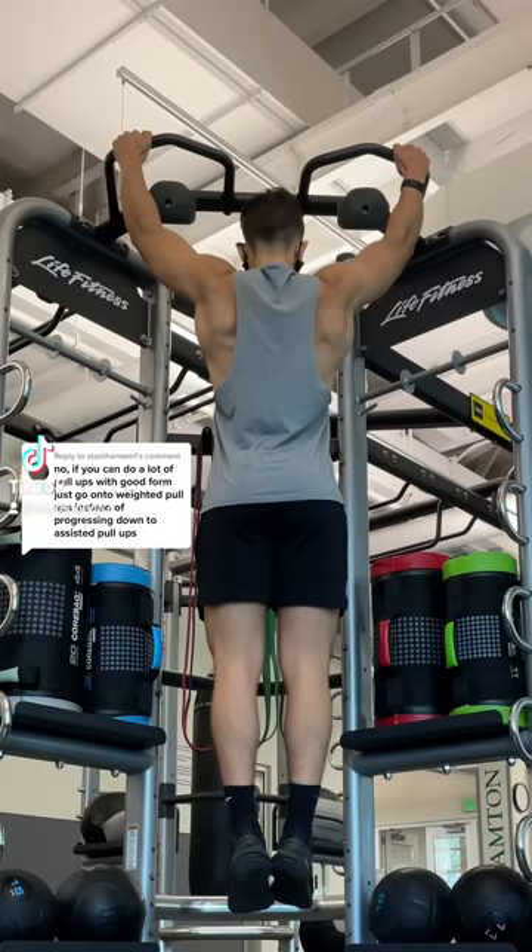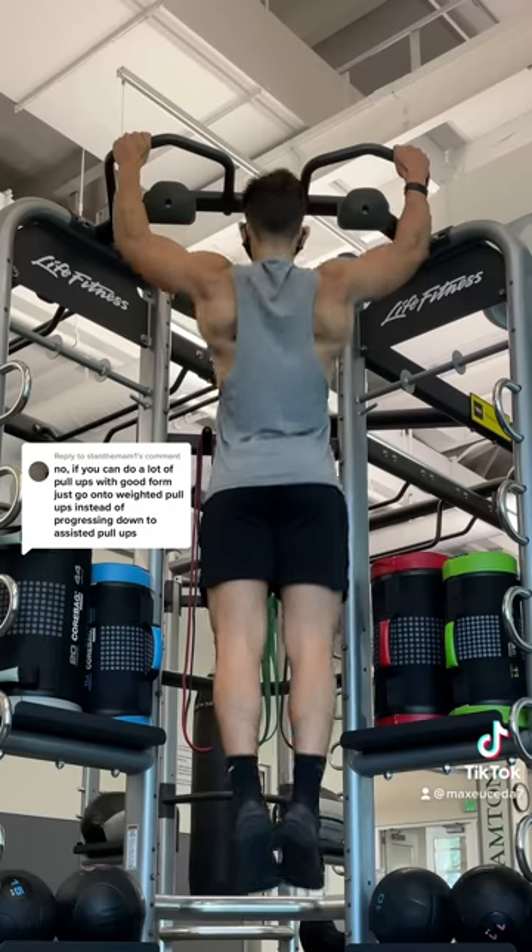So this guy says, if you can do a lot of pull-ups with good form, just go on to weighted pull-ups instead of progressing down to assisted pull-ups.